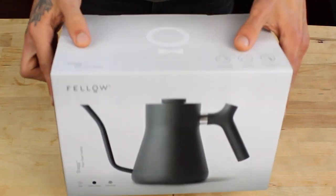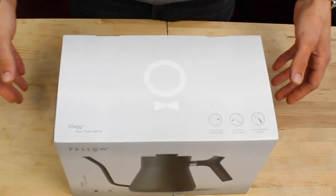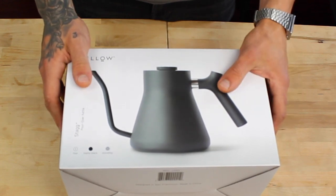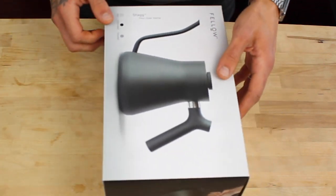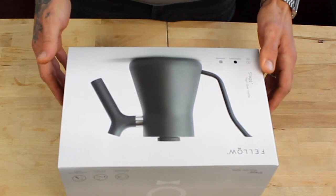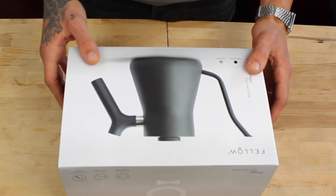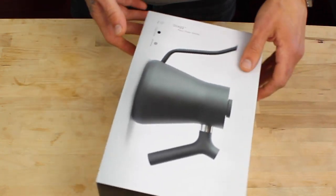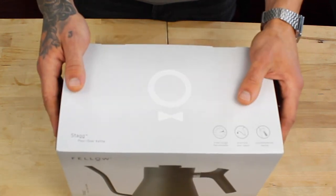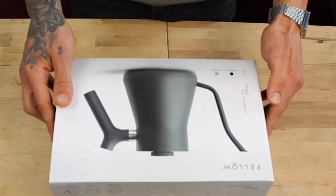Hello friends, today we have an unboxing video — it's going to be very short and sweet. I just got this pour-over kettle from my friend Liam from the Basic Barista, an Australia coffee equipment retail shop. I will include the Basic Barista website in the description below so you can help and support Liam's business, because he's a dear friend of mine and during these times we should support local businesses.